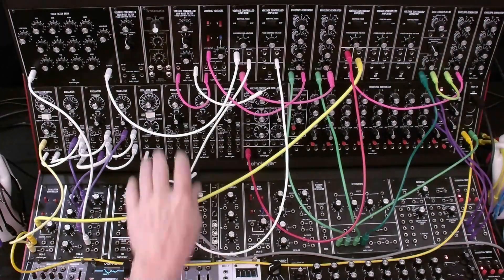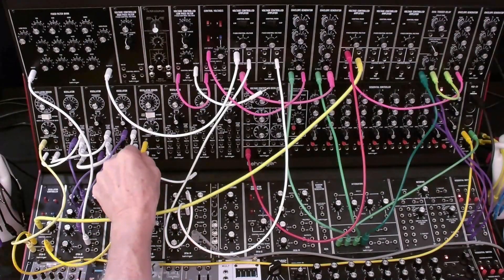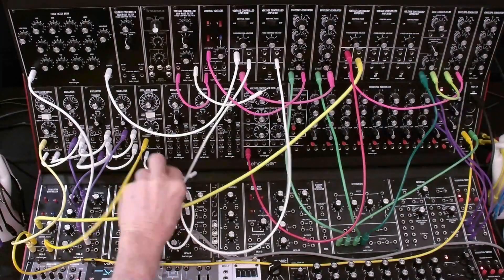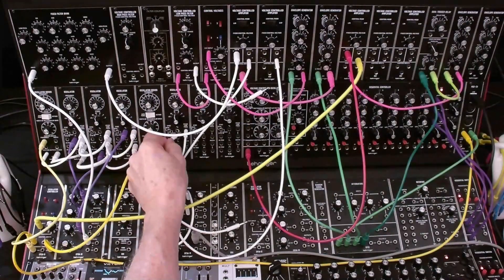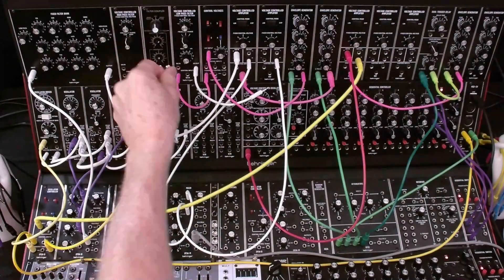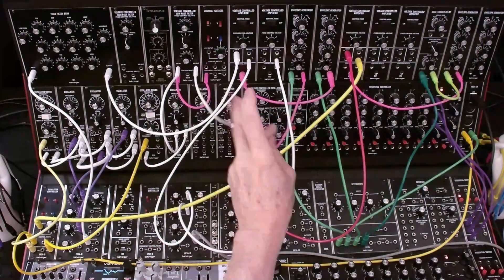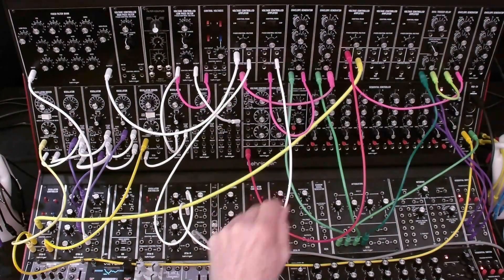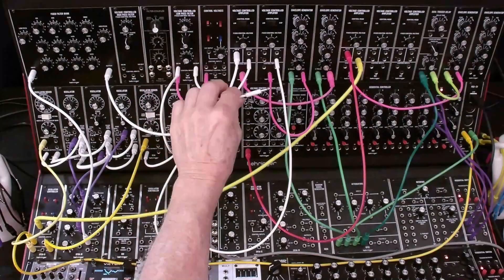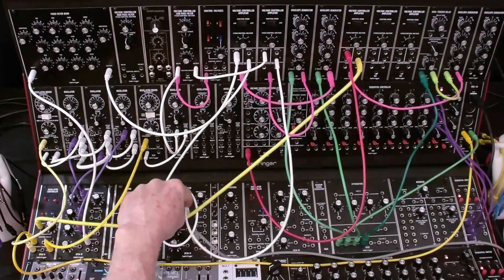The second element is a tuned percussion sound on key press, so let's patch that up next. For bank two, which we're going to use for our second element — the percussive tuned element — we're going to use the same pitch. We're going to come out of this oscillator control voltage mixer and go into the driver for bank two. We're going to take that frequency and patch it into the link input. Then we're going to take the sine wave output and patch that into the input of the filter, and cut off the envelope input to the filter. We'll use that for our element two envelope. Finally, we take the output of the filter and go into the input of the VCA, and we've got this second element as our second input to the output mixer.